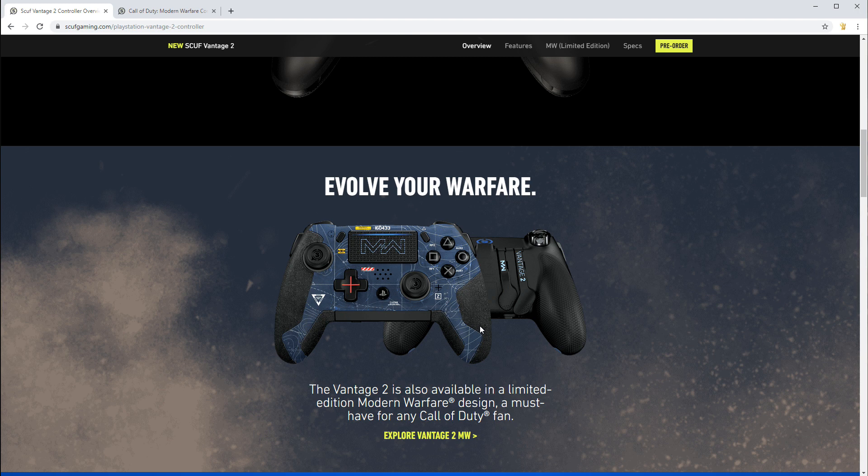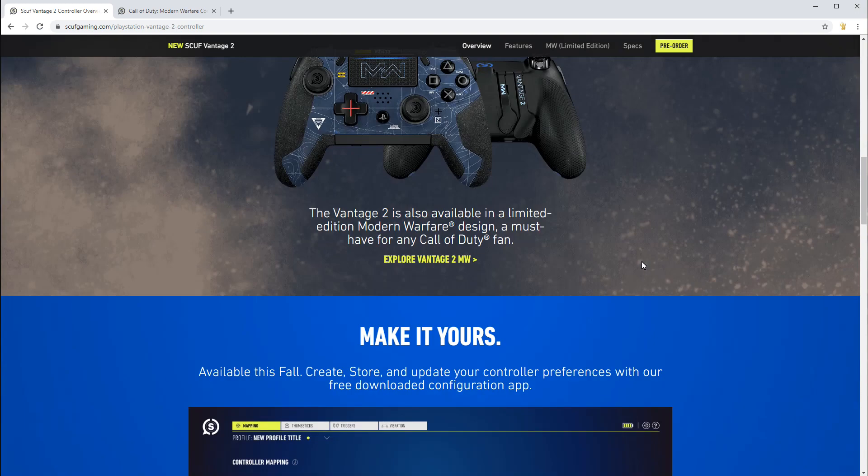Worth noting: because of the button placement, the extra grip here is actually asymmetrical — it's cut in. Obviously it's not behind the O button. It's surprising they decided to keep it behind the left analog stick; I don't know why they didn't just run it up. Whether you like it or not is for you to decide. I'm personally not interested in it because of so much criticism I've seen from the original Scuf Vantage.